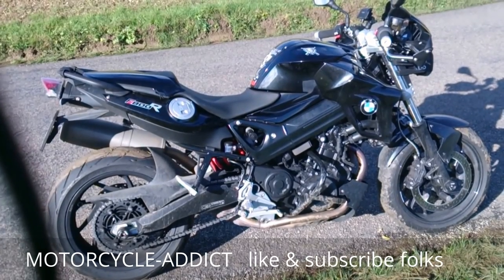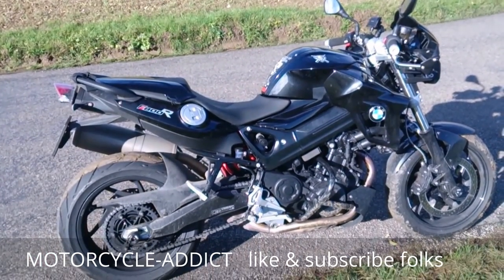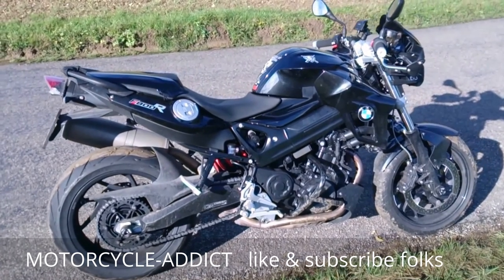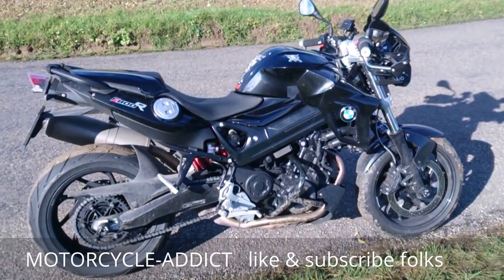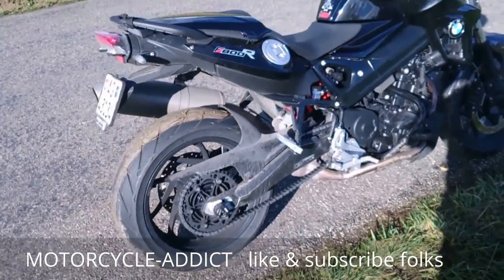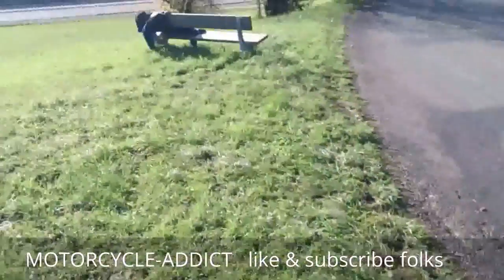Good day YouTube and welcome to the review of my brand new bike, the BMW F800R. This is probably the least reviewed or least loved bike, judging by how few times it appeared in the press when it launched. I've had this bike for about five or six months and, as you can see by the dirty crash bar down there, it's not a very good dirt bike — I just dropped it over there.